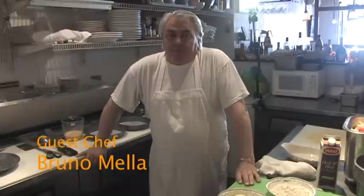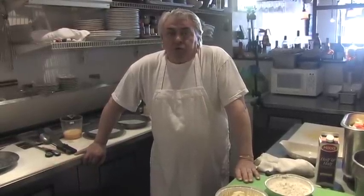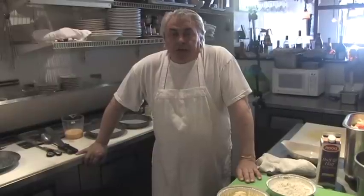Hi folks, my name is Bruno. I'm a good friend of Jack's. I've done the Welsh Rabbit before and a couple of other things, and I'm here today with Bob Jacko, Bob Jacko Productions. It's 'Cooking with the Blues' and Jack has just popped out.